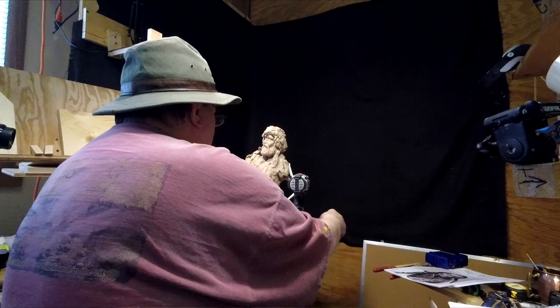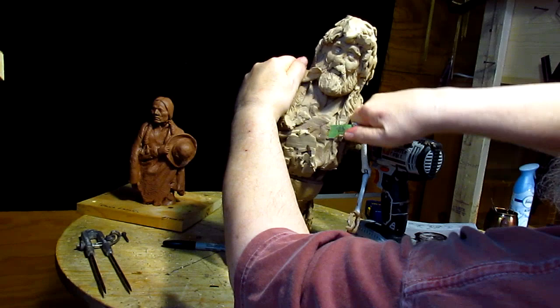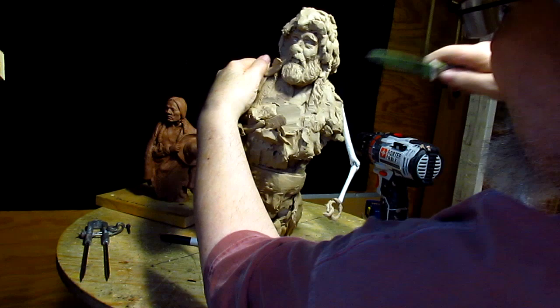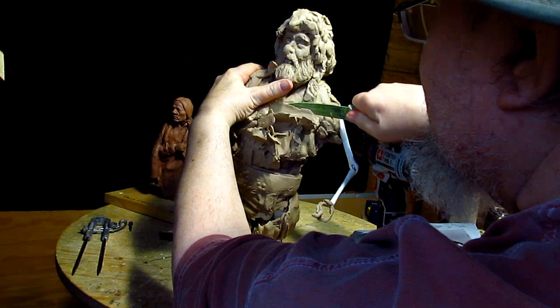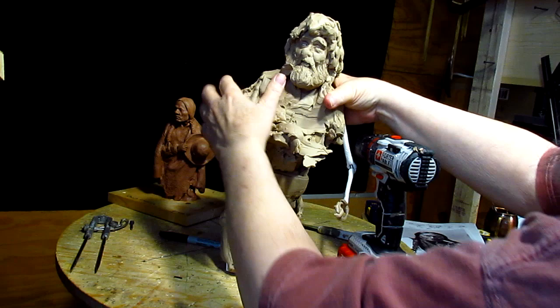Then it's just a matter of remounting this clay for this armature. I'm trying to find where the screw is — right there. What I tried to do is build this up on a board as a relief, and I just didn't like how it was coming out, so I decided to take it apart.